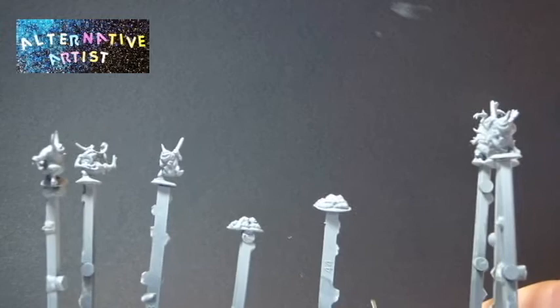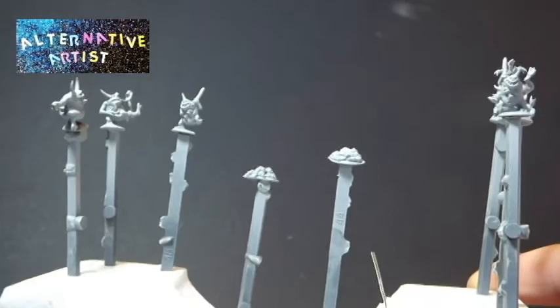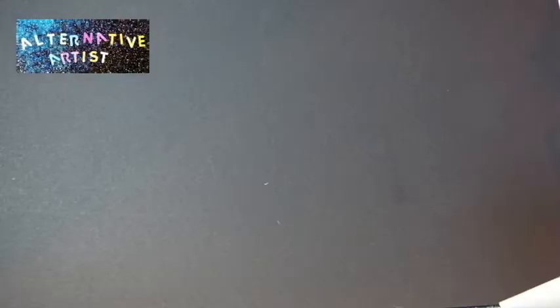I also got my little nurglings primed, and a couple of maggot piles that I'll enjoy painting up.